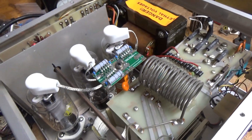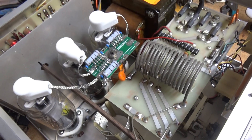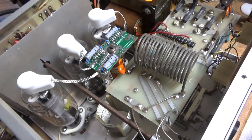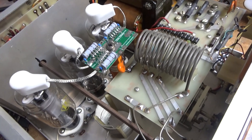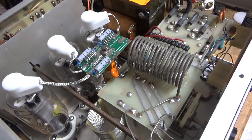Need an amp repair? Feel free to give me a call — phone number is 203-892-4119. Websites are amprepareguy.com and also harbachelectronics.com. Thanks for watching. Time to go relax. 73.